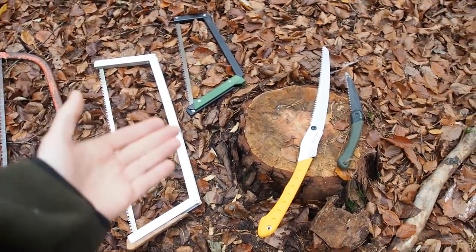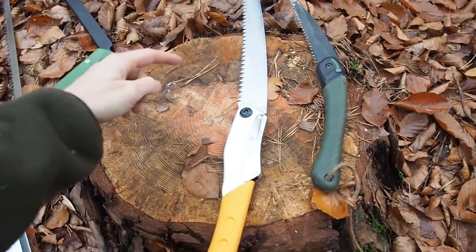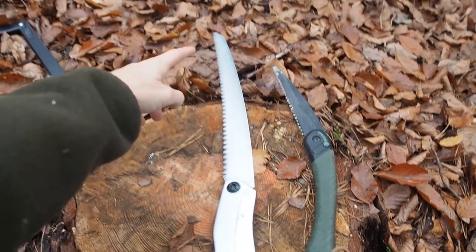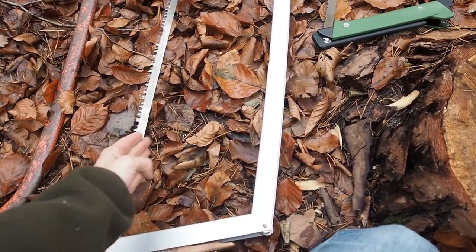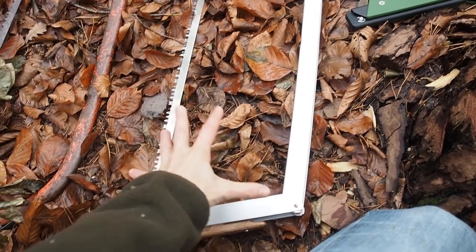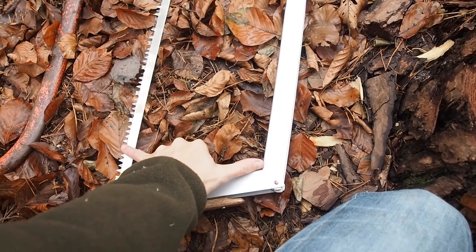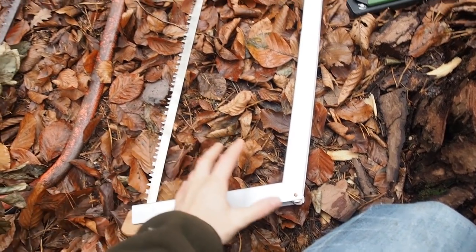What is the next general difference between bow saws and folding saws? The folding saw is limited by the length of the saw blade, and bow saws are limited by the height of the bow between the frame and the saw blade. So if you cut a log of a certain size you should be able to cut through, but when it's bigger it's going to be a little bit more difficult.